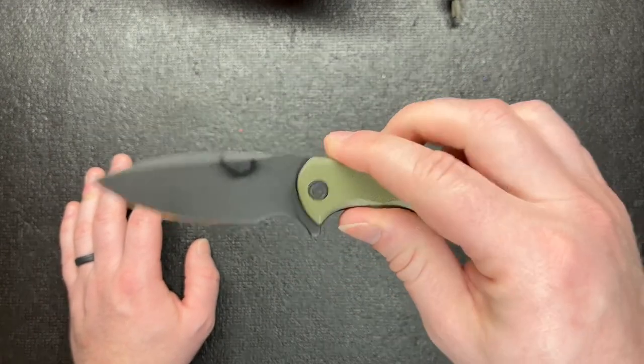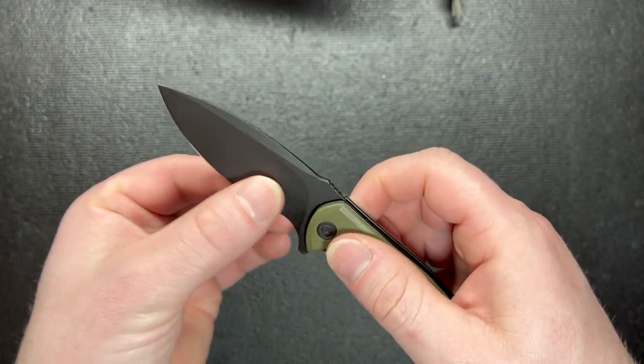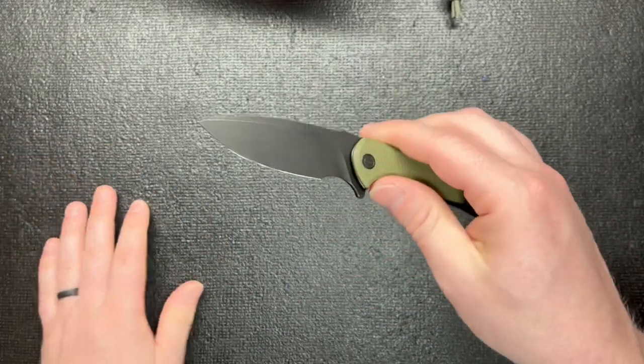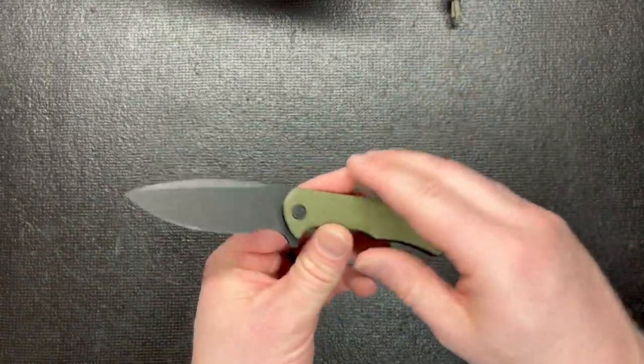I do love that this thing is D2 steel, like it says right there. I am a real big fan of D2. It's kind of what I used to buy a while back and everything. It's a good budget blade, good steel for budget prices and stuff like that.